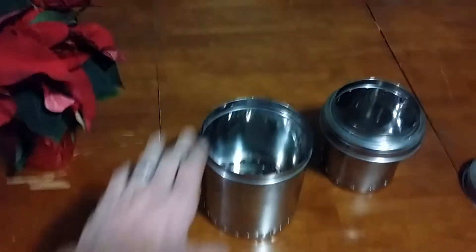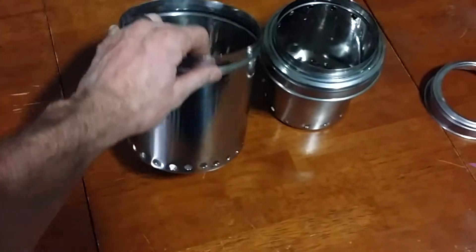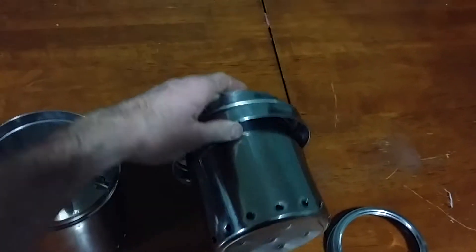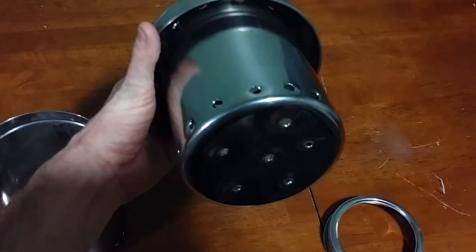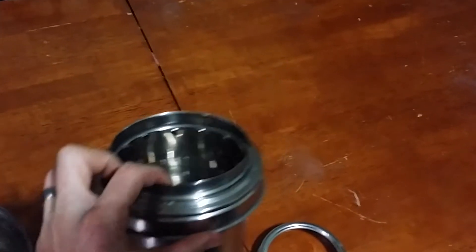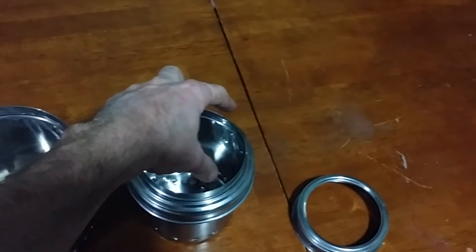So this larger can is the outer can, and it is the can that holds the air intake holes for the system. The second can is your inner can. These holes at the bottom are the primary intake holes for the stove, and then here at the top, going between the lid, those are the secondary intake holes. These holes provide the oxygen for all of the wood gas to be able to combust.